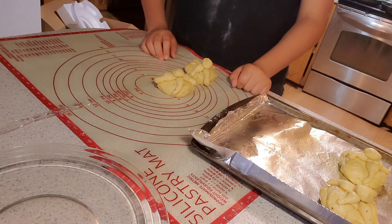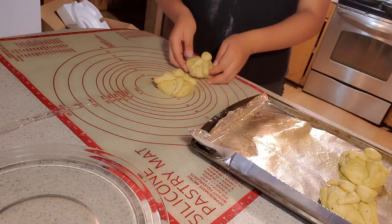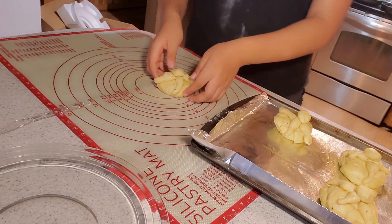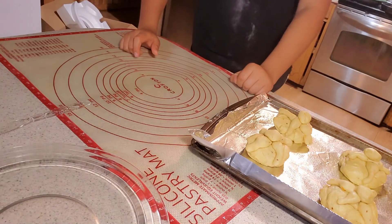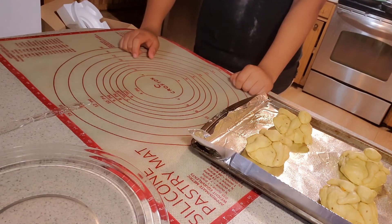Now that we have 12 pieces of bread decorated, you're going to put them on a greased pan in the oven at a temperature of 350 degrees for 25 to 30 minutes.